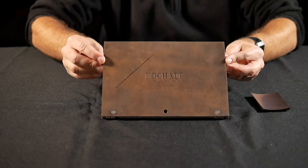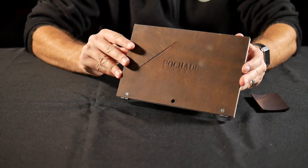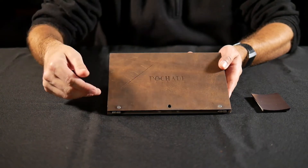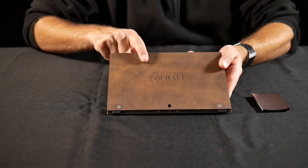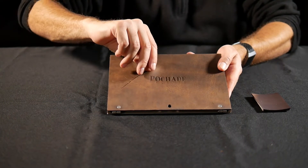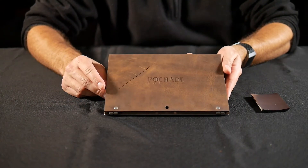So as you can see, there it is — this is the Pochade palette, and it's not very large at all. I love this. He's got his little Pochade palette logo stamped onto the leather right there. And then there's a little slit here, which is actually to hold paint brushes. You can put several paint brushes in there, and we'll look at that here in a second.